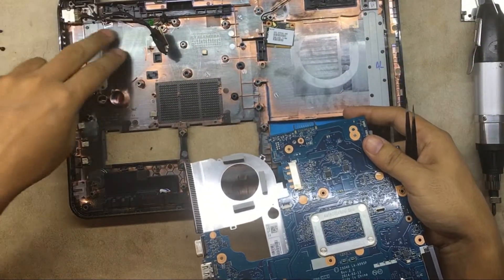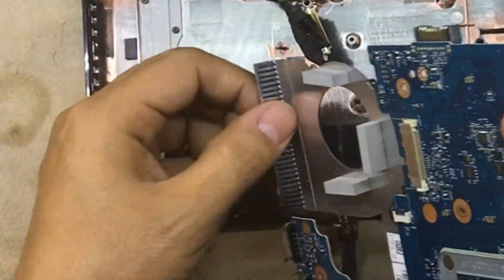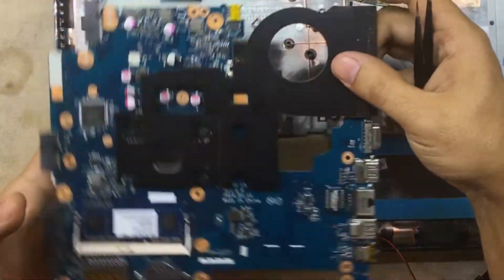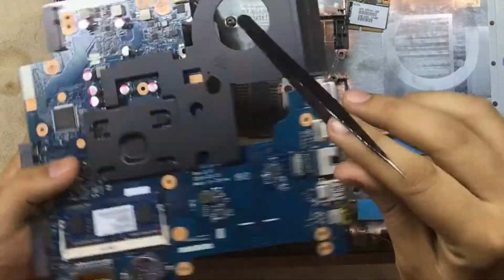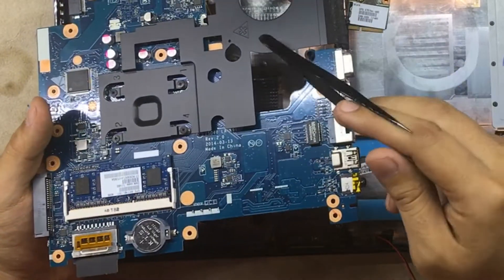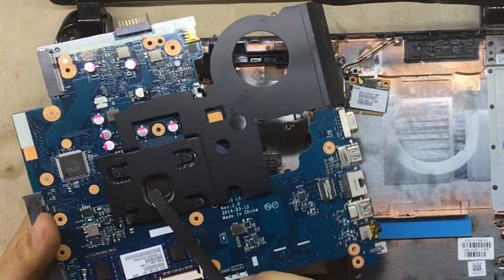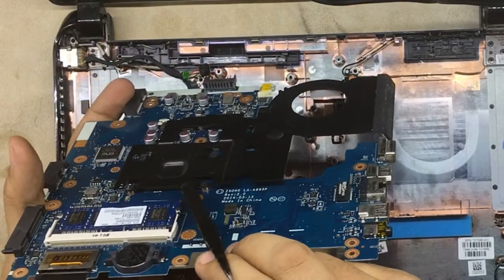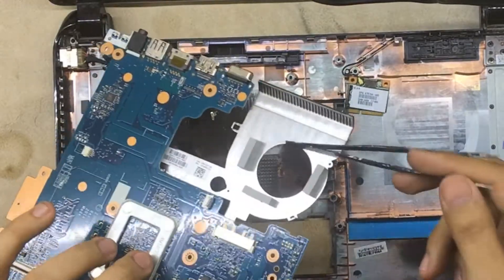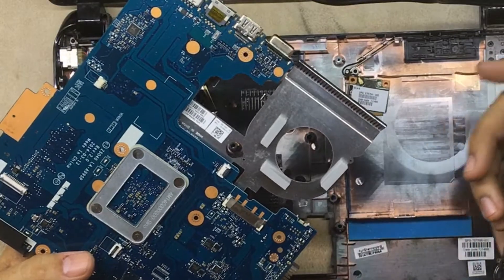So there we go — there's supposed to be a fan there and a heat dissipator, with full ventilation for it. But the surprise is right here: this tiny, very skinny aluminum sheet is supposed to grab the heat from the CPU — which is integrated on the board — and dissipate it. To save some bucks they don't include any fan or anything like that.